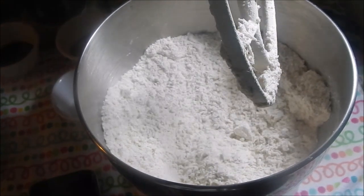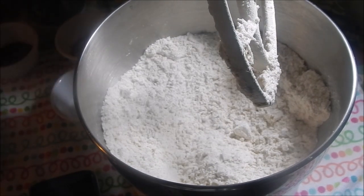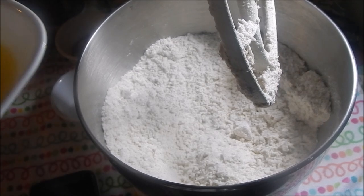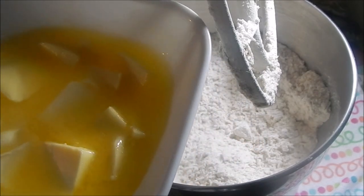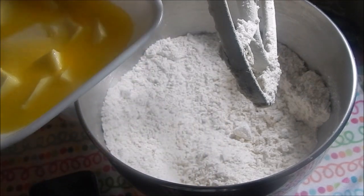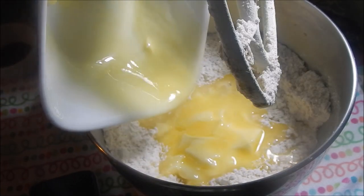When everything's incorporated, you want to add your butter — the butter must be at room temperature, really nice and soft. If it's not at room temperature you can pop it into your microwave for about 10 to 15 seconds. So I'm gonna pour all the butter in.